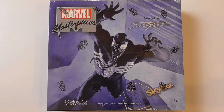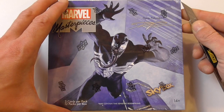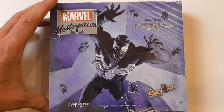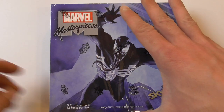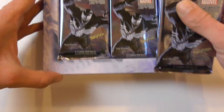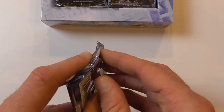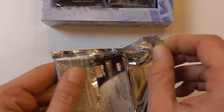Hey guys, welcome back to my second and probably last box break for Marvel Masterpieces 2020. I don't think I have the money, at least not at the time, to buy another box. I'm planning to spend my money the next few months on some other boxes, but I was very happy with the first box, so I thought I'd open another one. Hopefully this time the sketch will be from a more interesting character than last time.